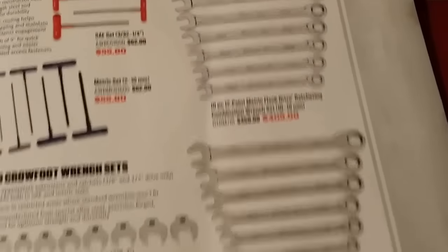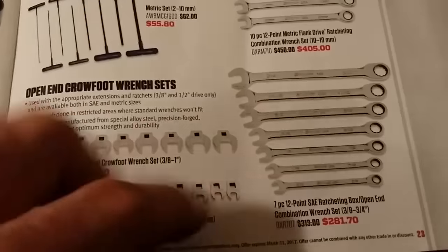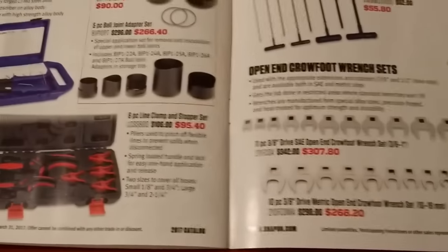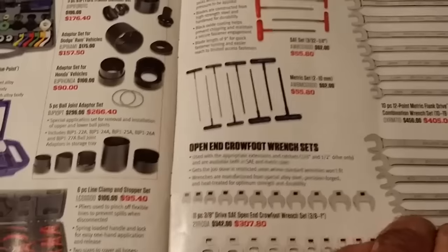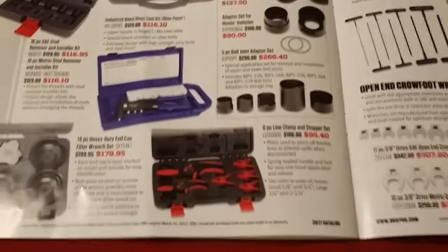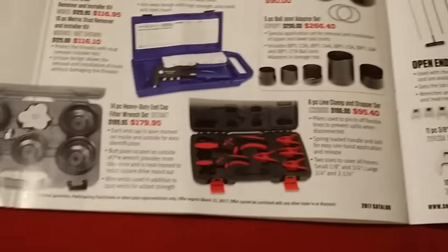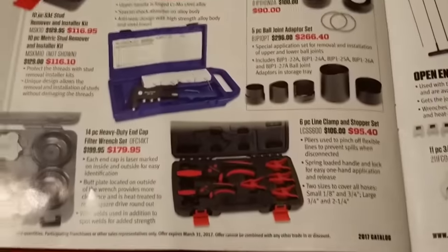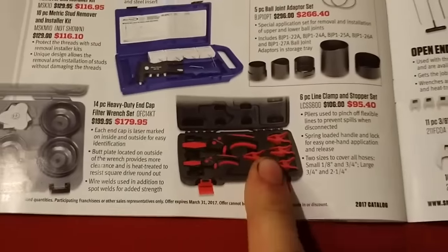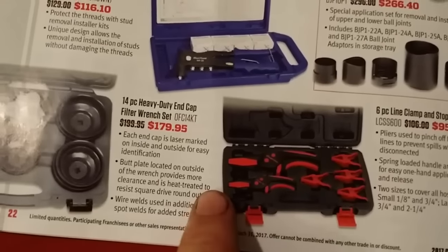Here's your wrench set — $405 for SAE, $281 for metric. It's expensive but for some reason that just seems really cheap to me. Then you get your crow's feet. There are only three things in this catalog I will be getting — it's that BJP1 and these: they're great for brake calipers. When you disconnect a brake caliper banjo, you use these to plug the holes so they don't leak, rather than pinching the line. It comes with four different sizes.